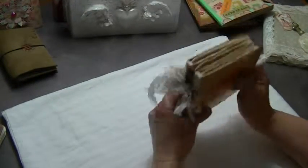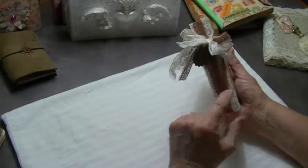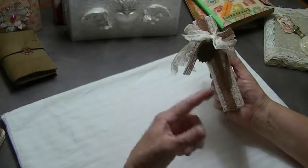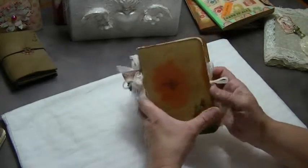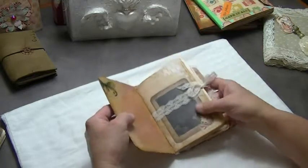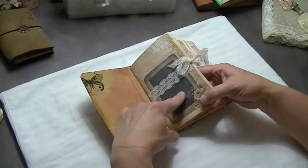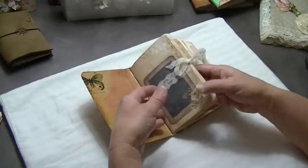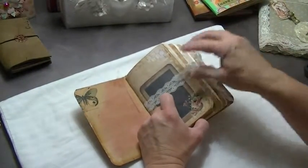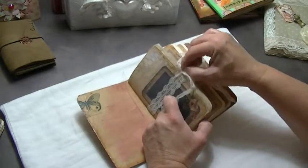I did the simple seam binding. It's got three signatures where you don't really sew the signatures into the cover. You use embroidery thread or something like that. What I usually do is either use seam binding or, in this case, lace. For those of you that maybe don't see all the videos — I sew the signatures with the pamphlet stitch by themselves, then I take the signature after I've sewn it.